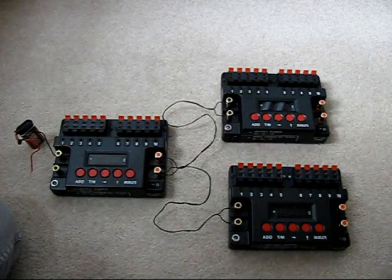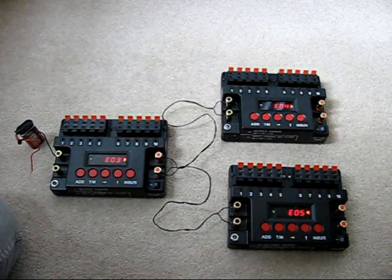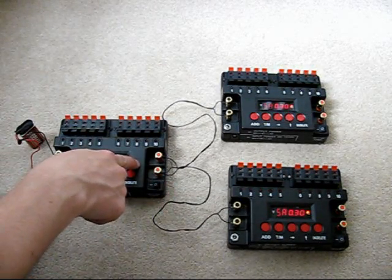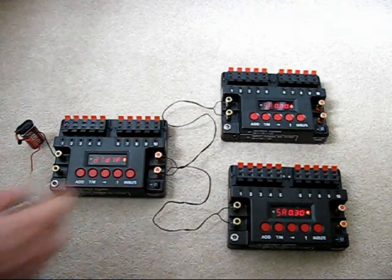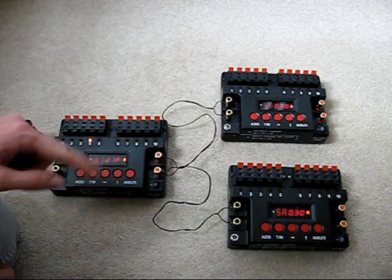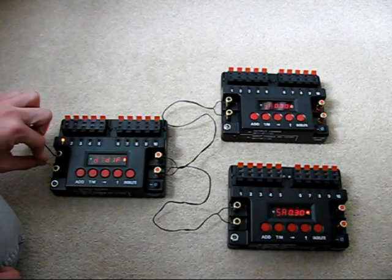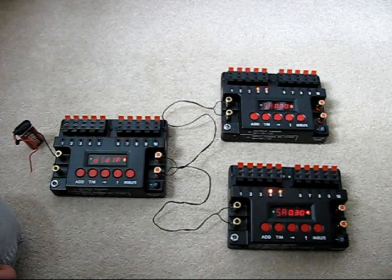Another thing you can do is have the sequencers connected in parallel. Once again, if I turn these on and they count through the cues, you can see that instead of having sequencer 3 connected into the output of sequencer 2, I've actually got them both connected into the output of sequencer 1. I've got different time delays set into sequencer 1, and then just the same time delay set into sequencers 2 and 3. If I start the sequence, you can see it counting through sequencer 1, and then the sequence on 2 and 3 will start at the same time and flow through.